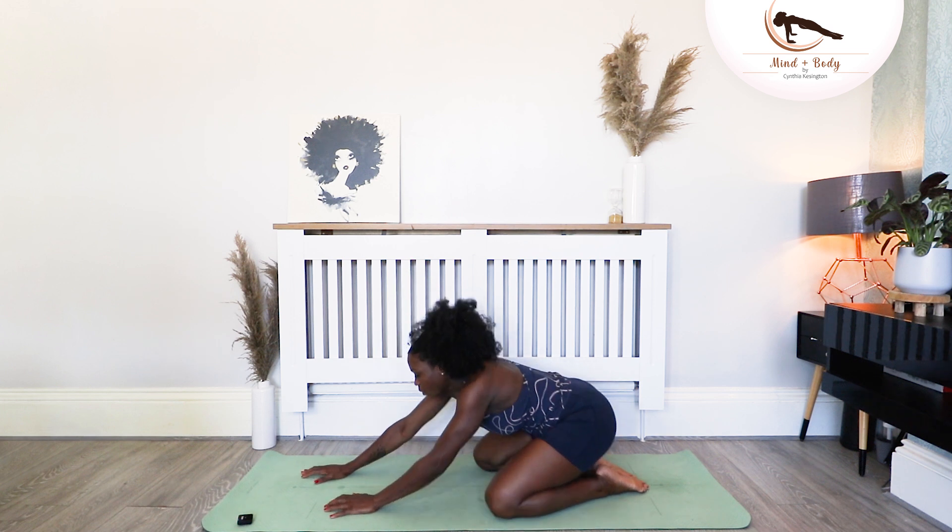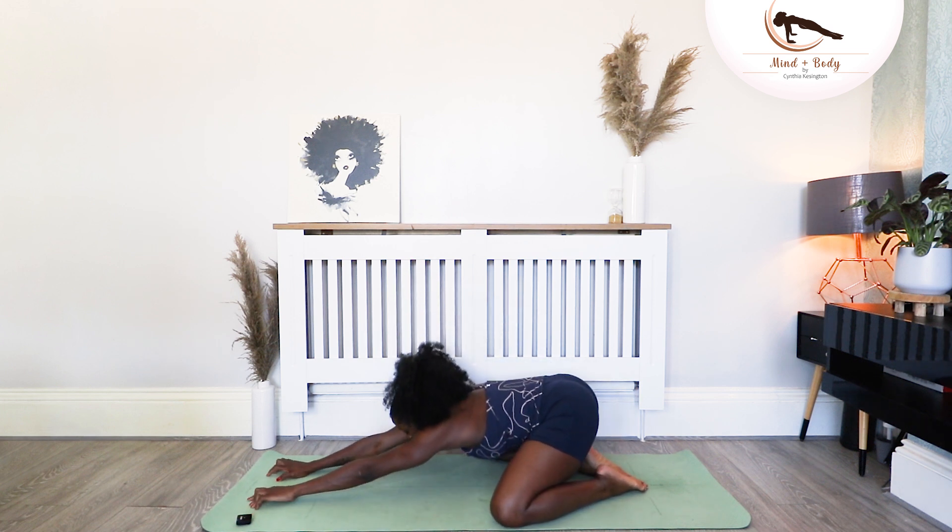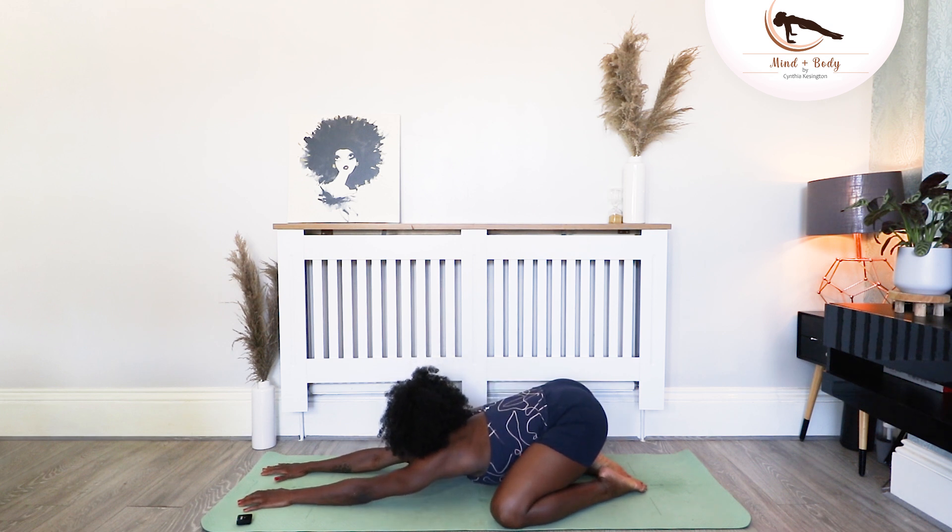Go into a rest position. Walk your hands away from you as much as you can. Side to side for me, and just breathe.